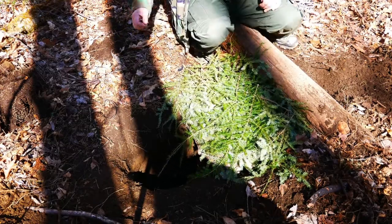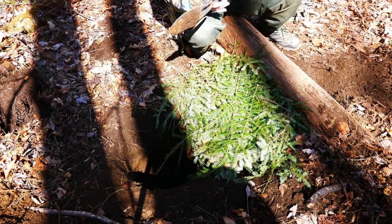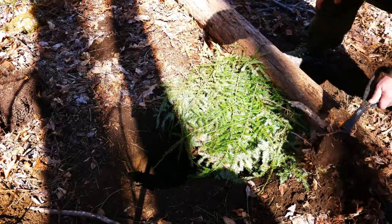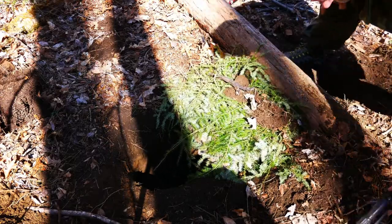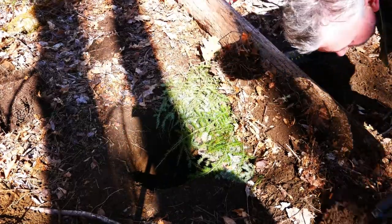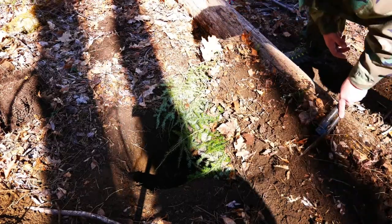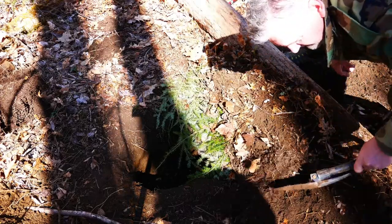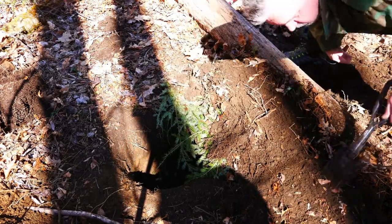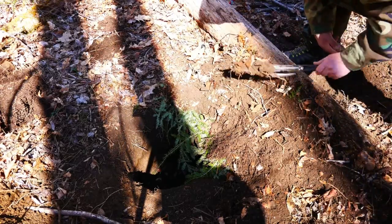After we got the pine boughs on — you don't want leaves, you want dirt. The dirt is what's going to keep the air from escaping.